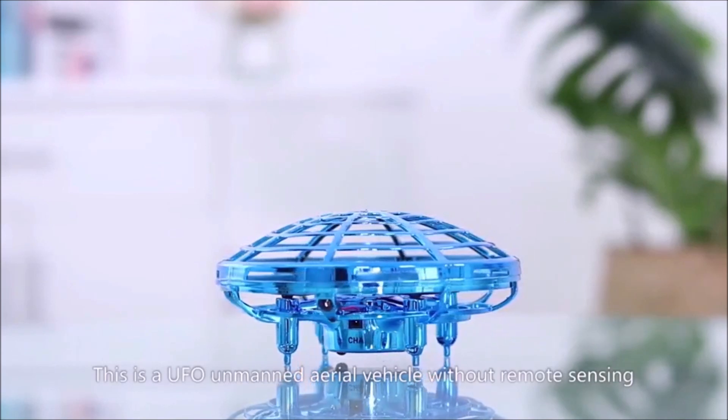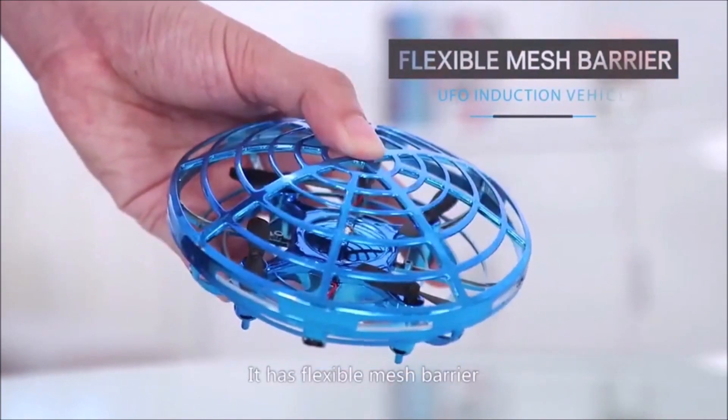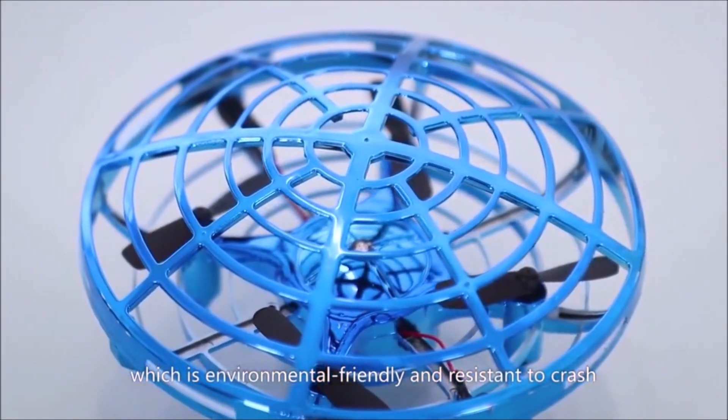This is a UFO unmanned aerial vehicle without remote sensing. It has a flexible mesh barrier made of ABS material, which is environmentally friendly and resistant to crash.